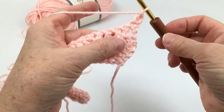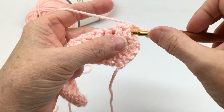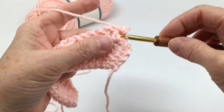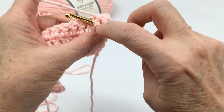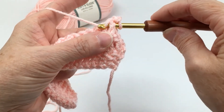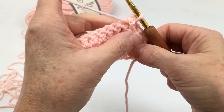I'm going to insert my hook on the right side of the next post and bring it through the back, through the other side of that post. So I actually have that post hooked onto my hook. I'm going to yarn over and pull that yarn right through the back of that post.